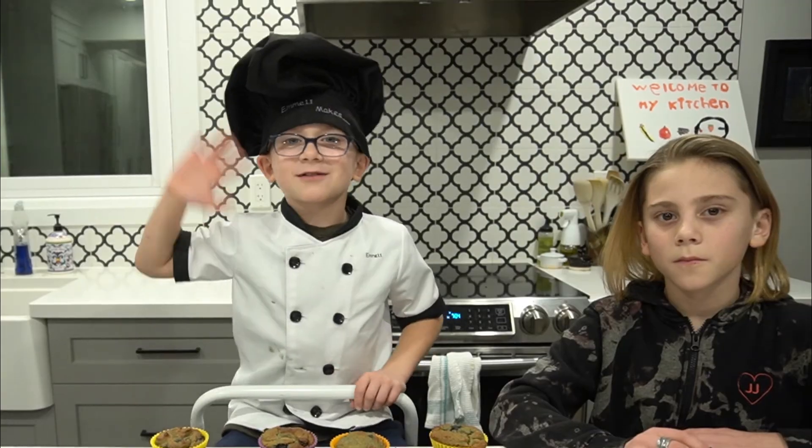Thanks for watching. If you're new here, make sure you check out my other videos. And please don't leave without subscribing. See you next week. Bye.